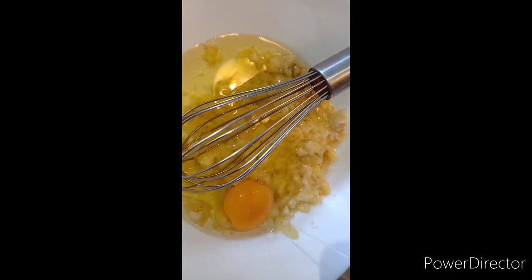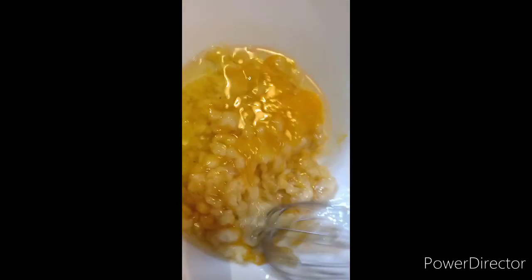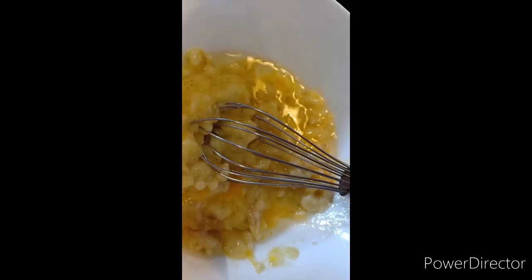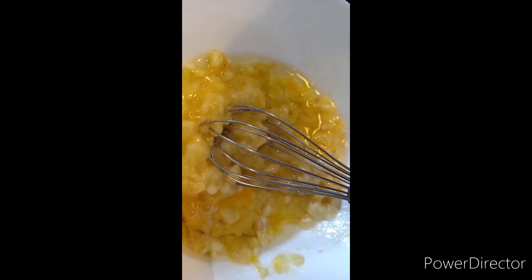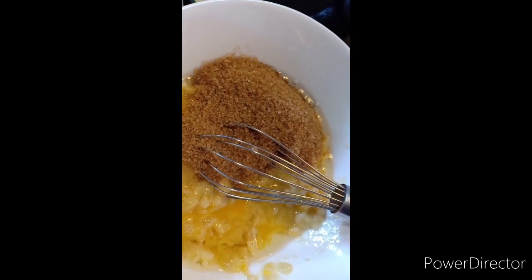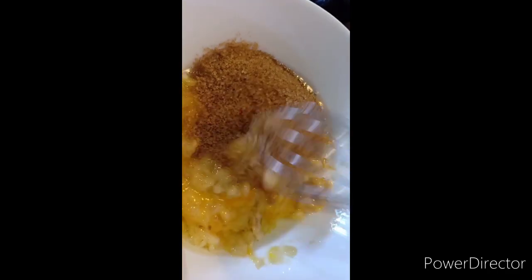I'm adding the egg into the jam. I'm adding the vegetable oil and also using white chicken.